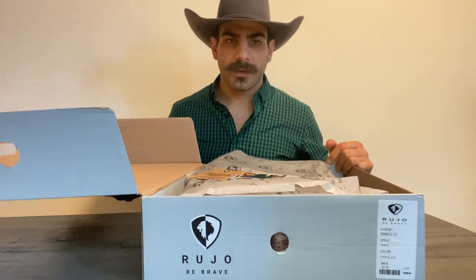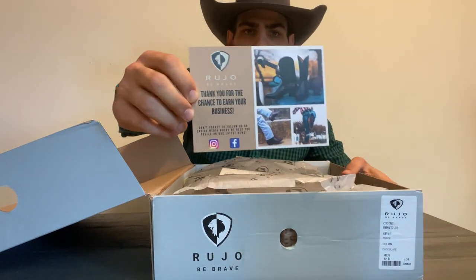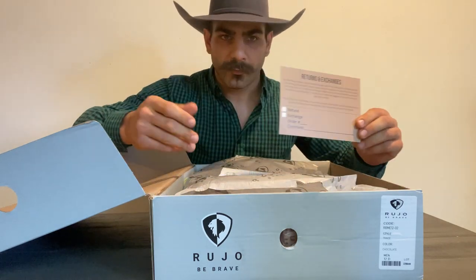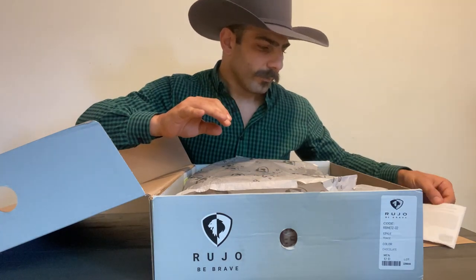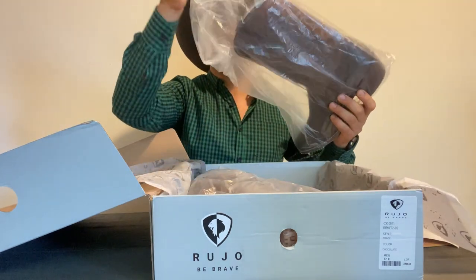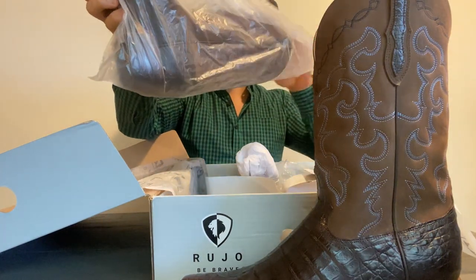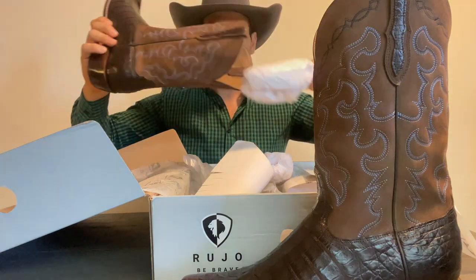And of course, just as I've come to expect, it smells wonderful — you can smell that leather smell right away. Inside you get a paper from Ruho thanking you for your purchase, and also the return and exchange policy just in case you need to return your boots because they don't fit or for some other reason. They also provide a shipping return label. Very good. You get the shaft shaper, and I recommend you all keep it and put it inside your boot all the time because it's going to help retain that shaft.